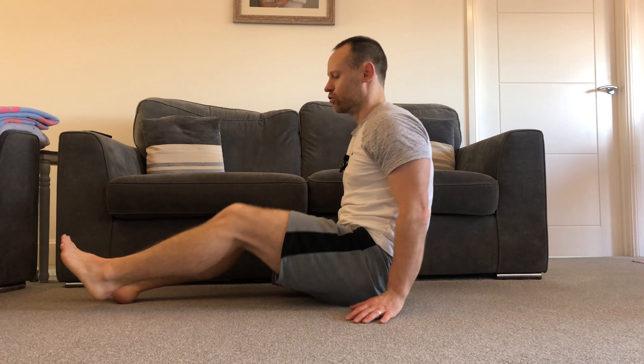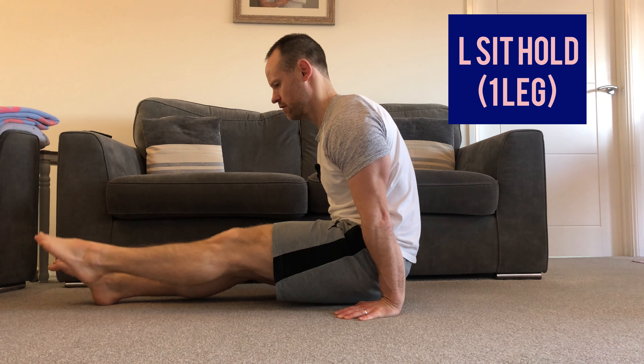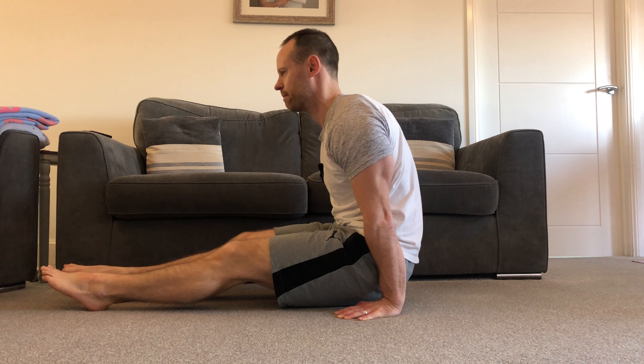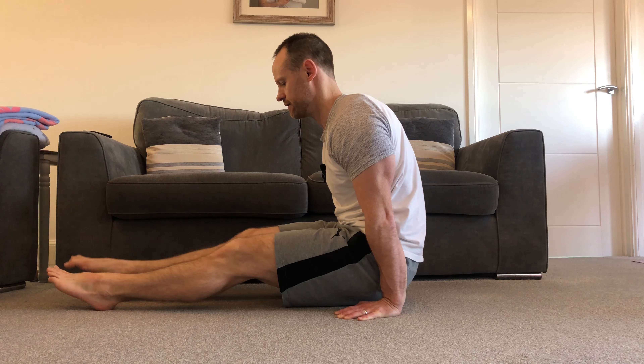You're looking to hold that for at least 30 seconds with good form. The next progression is the same thing, but now we're just going to raise one leg at a time — leg straight, point it, put it back down, same thing on the other side. You're just going to go back and forth until you can hit 30 seconds.